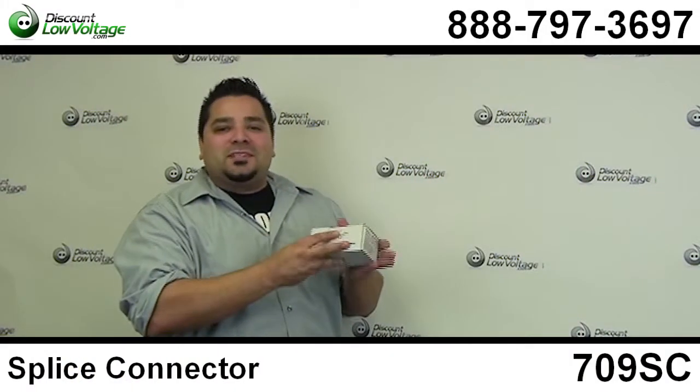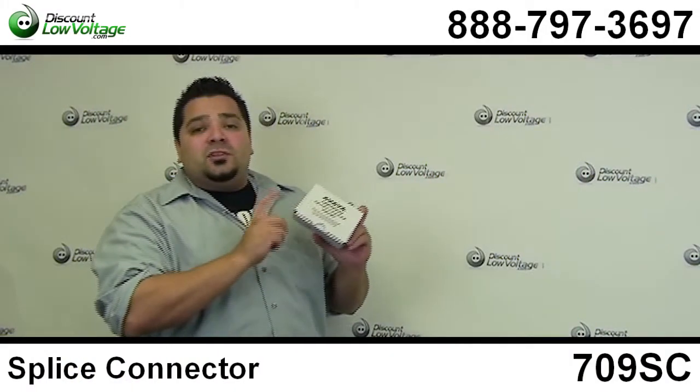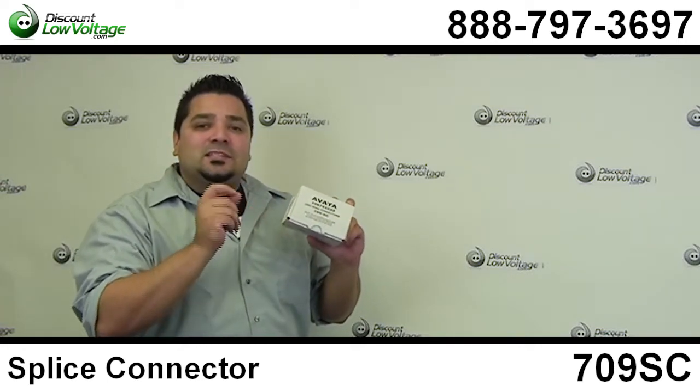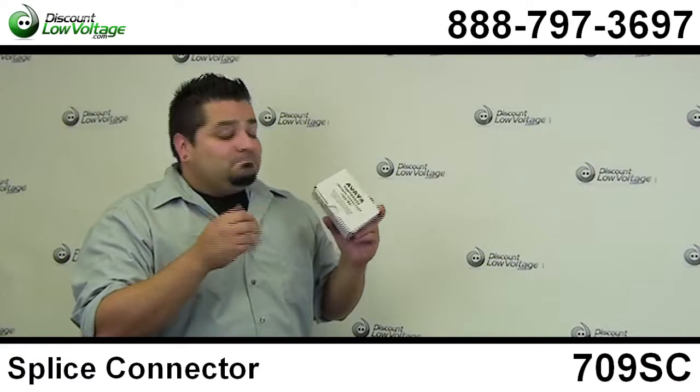Hey, what's going on guys? I'm Mercy with DiscountLowVoltage.com and today I want to take a quick look at the 709SC splice connector. Let's check it out.